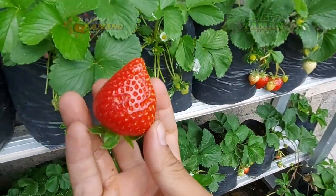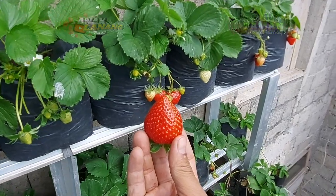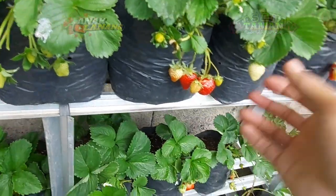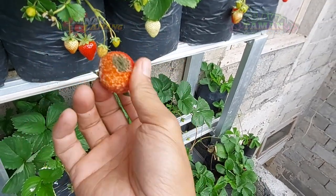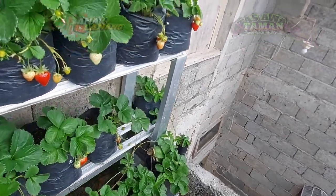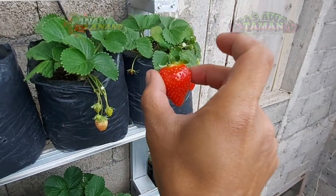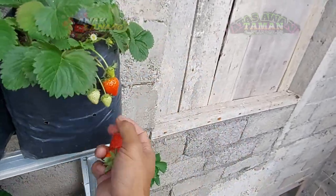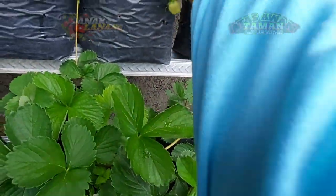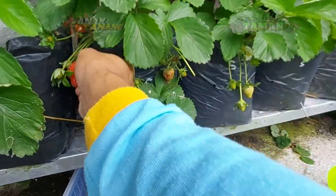Ini sangat besar — buah sempurna, bentuk sempurna dari sebuah strawberry. Lanjut, ini bagus sekali buahnya. Ada yang busuk berjamur, yang harus kita buang jauh biar tidak menular. Tuh depannya bagus, belakangnya busuk — kita buang, kita petik yang bagus. Di bawah juga masih ada. Kalau nutrisi bagus, buahnya cukup bagus juga.